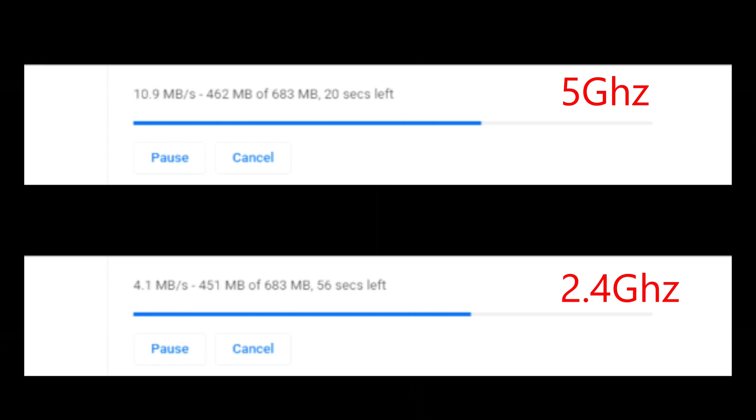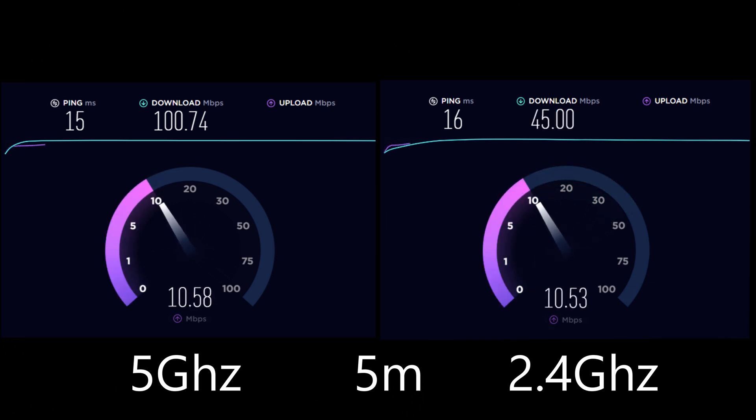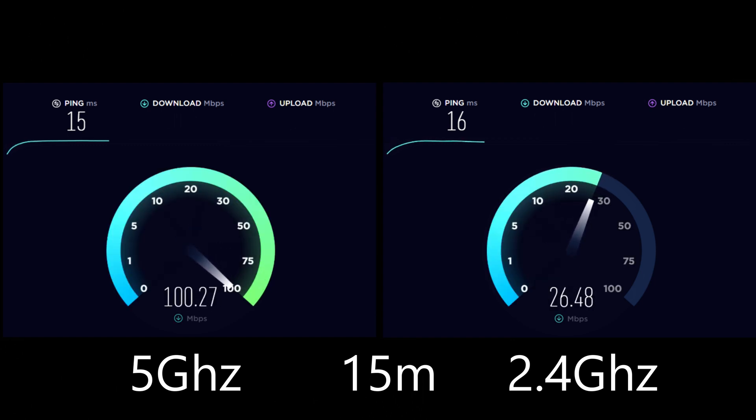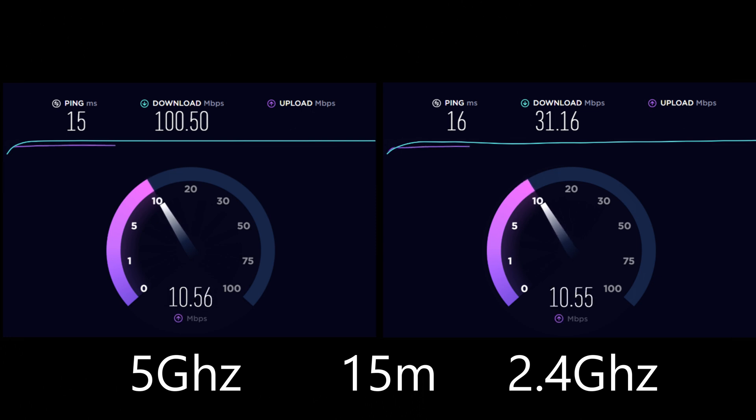This test is from my desktop, five meters away from my router. On 5GHz we get again around 100 Mbps, and on 2.4GHz it is near 45 Mbps. It is best to use the 5GHz network. Now at 15 meters away — no difference on 5GHz, but on 2.4GHz the download drops to near 30 Mbps. The 2.4GHz network has its limits — the further you go, the more the speed drops.